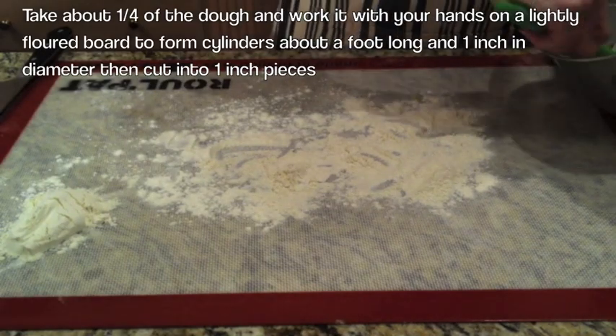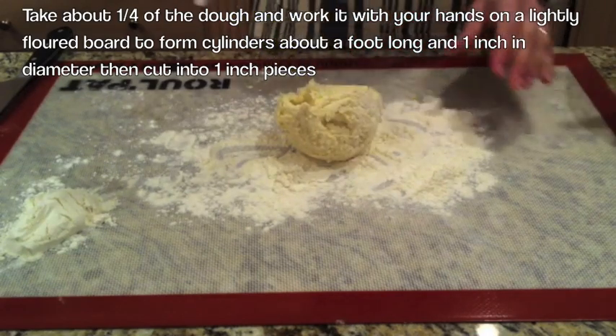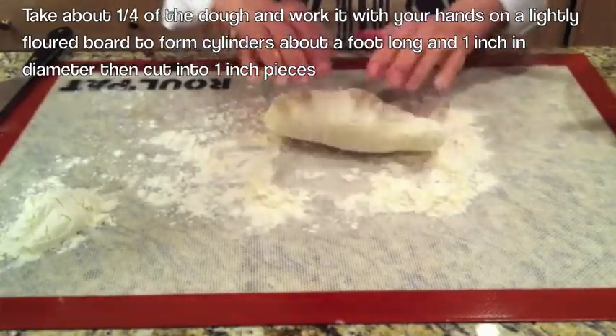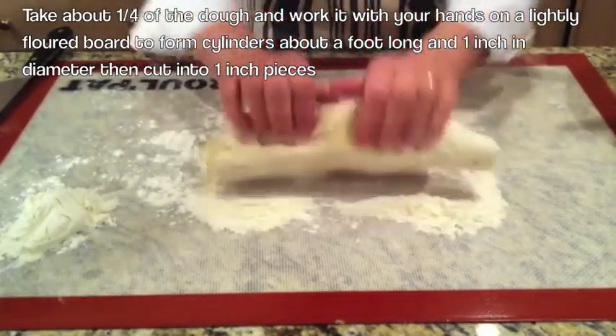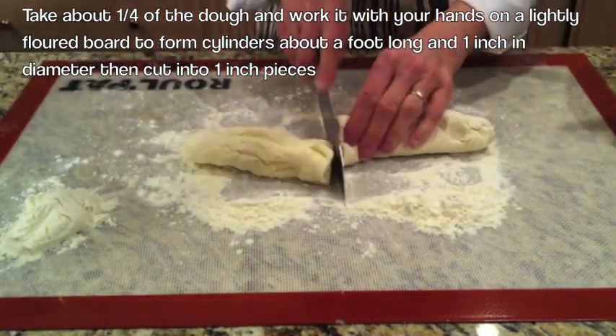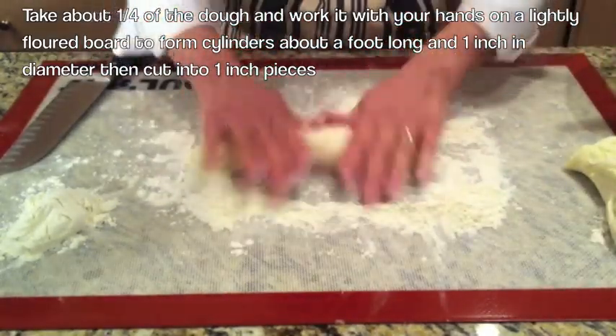Before we start rolling the dough, we're going to wash our hands, which I already have done. Because to roll your dough, the best way to do it is with your hands. So now you're going to take about a quarter of the dough and place it on a floured surface. You're going to cover the dough with flour and just work it a little. Then you're going to cut that part in half and work with one piece.